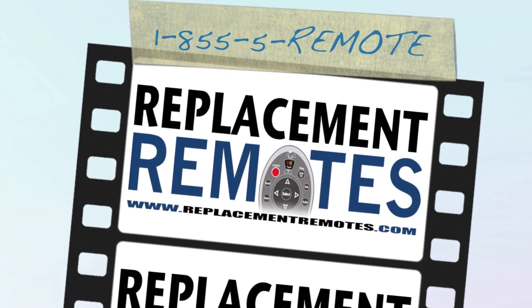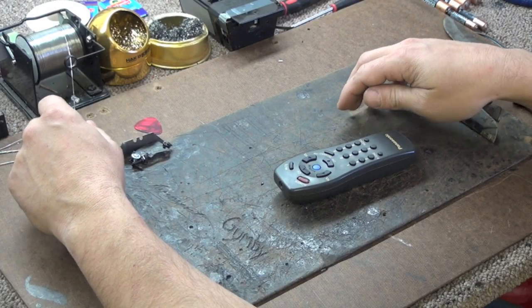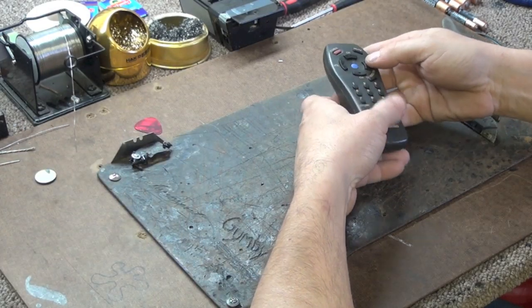Hello everyone, this is Timothy from ReplacingRemotes.com, your number one stop shop for remote controls on the internet. Today I'm going to unbox and show you how to use our keypad repair kit.